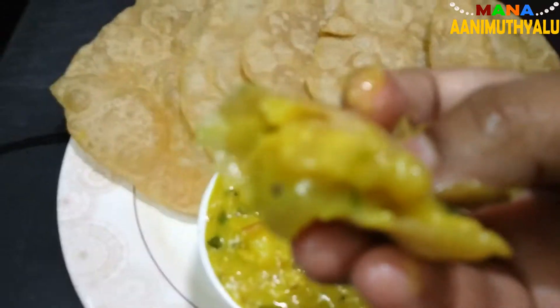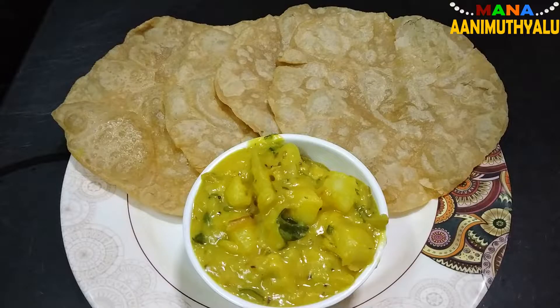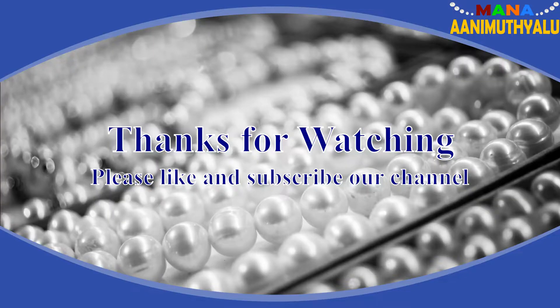If you like this video, please like and share the channel. Please press the bell icon. Thanks for watching — we will see you in the next video. Bye!